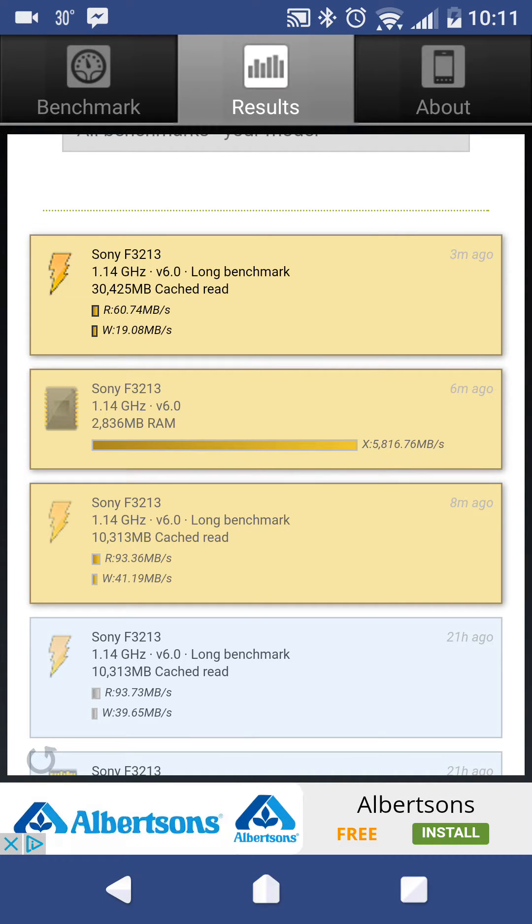Hey, this is Koi with my Xperia XA Ultra. I just ran some benchmarks on my internal and external SD card. First up, the internal: its read speed is 93.36 megabytes per second.